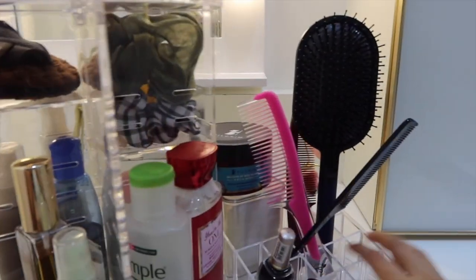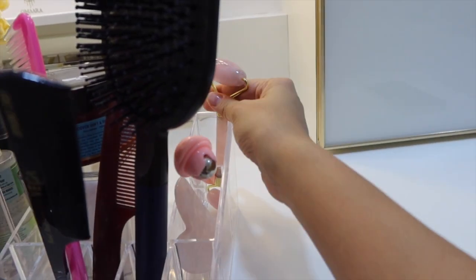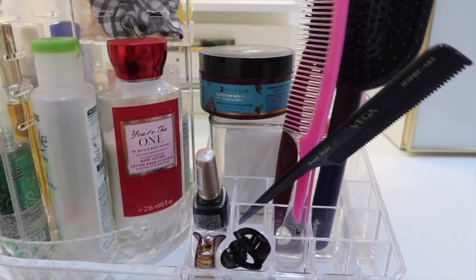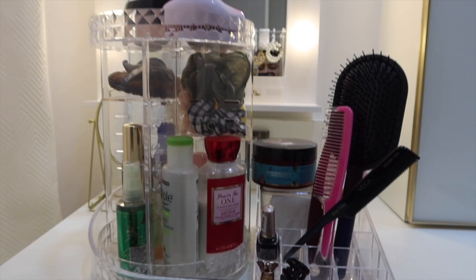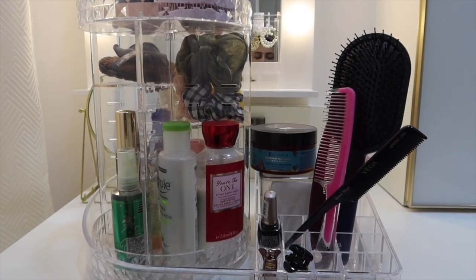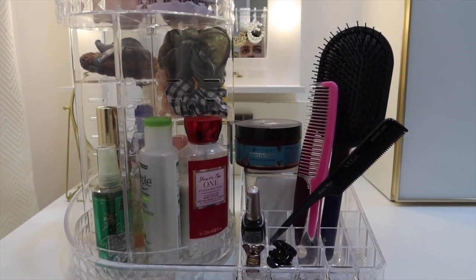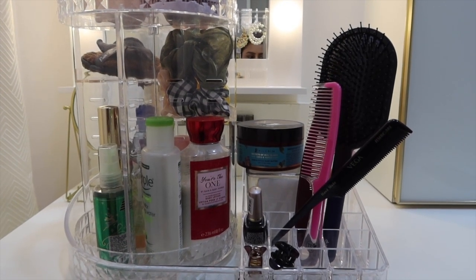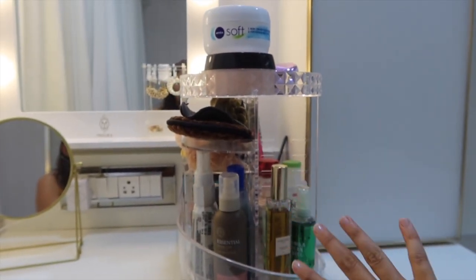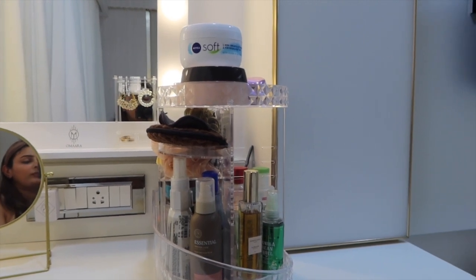There's also extra space where I keep my brushes, hair things, face tools, and cotton wipes for emergency. I've allocated this mostly for my daily skincare items. I'll link the product from Amazon in the description box. I do feel this organizer clutters up a little space, but it's the best option I had to keep everything in one place.